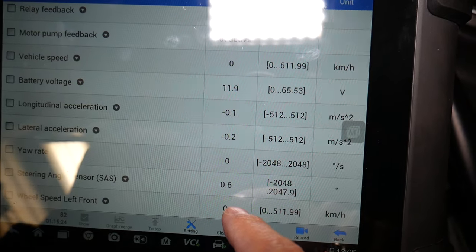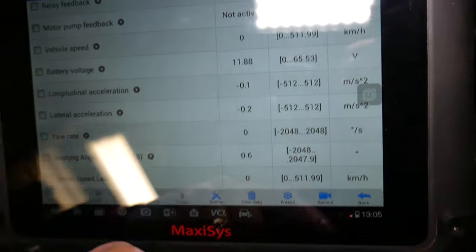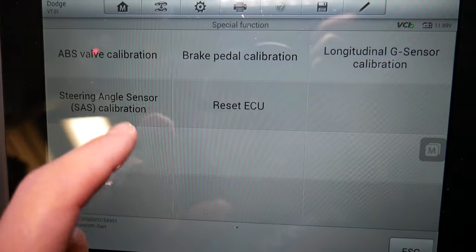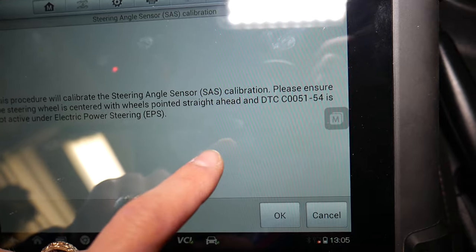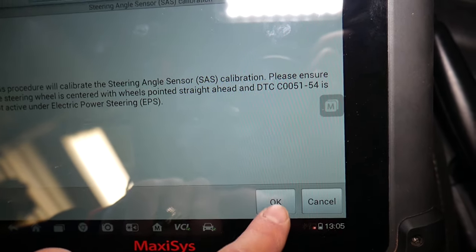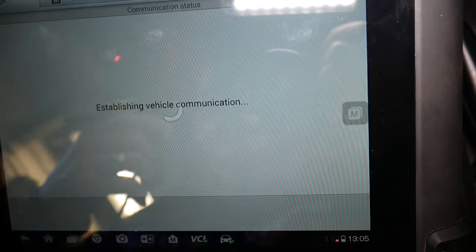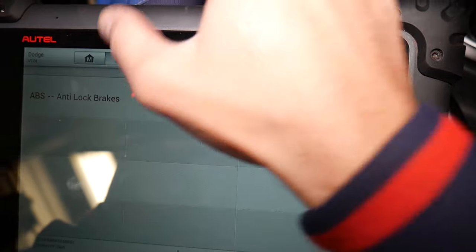Now click Special Function, and under Special Function click Steering Angle Sensor Reset. It says: 'The procedure will calibrate — please make sure that the steering wheel is centered with the wheels pointed straight ahead.' Click OK. Steering angle sensor calibration passed.